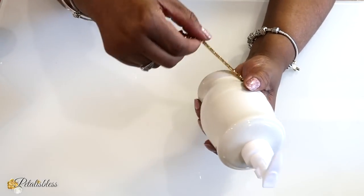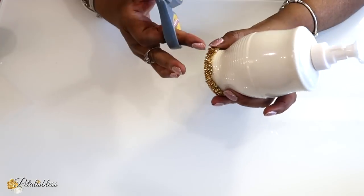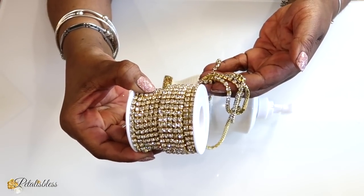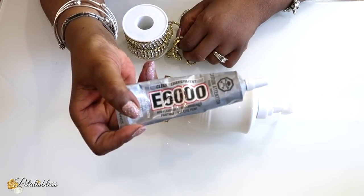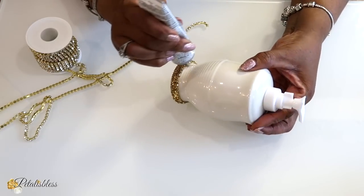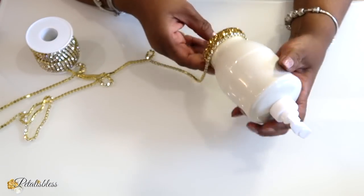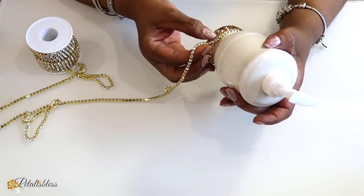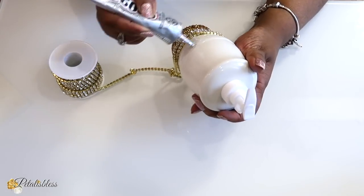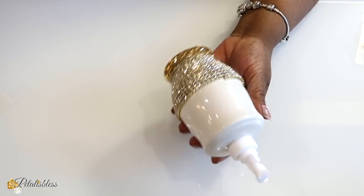Next, I'll be using this glam chain that I got from BB Craft — it's gold with some little rhinestones inside. I'll be using some E6000, putting it all over the bottom part of our container and then looping the chain going all the way around. There we go — nice, easy, and fast, and we're going to have a glam elegant look when we're done.